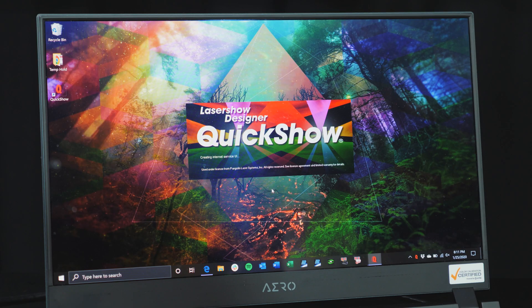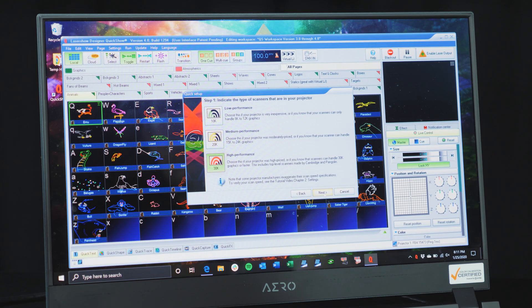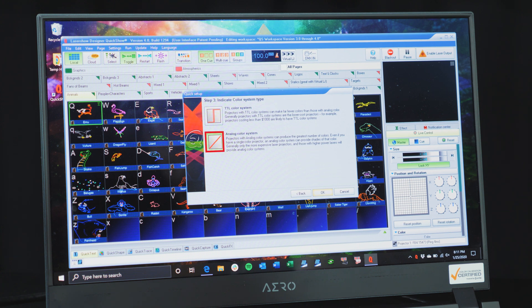Now go ahead and run the QuickShow software. Since our hardware is now connected to the PC, QuickShow should open. The first time you open QuickShow, it will prompt you to go through a first-time setup wizard. Feel free to click whichever type of user you are — Beginner is a good place to start if you're new, and you can always change it later. Next, select High Performance Scanners — all Quant laser systems are high performance. Then select 3 Laser RGB Projector, and lastly click Analog Color System.